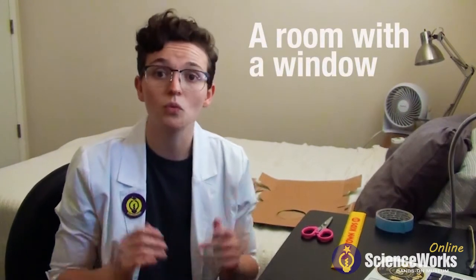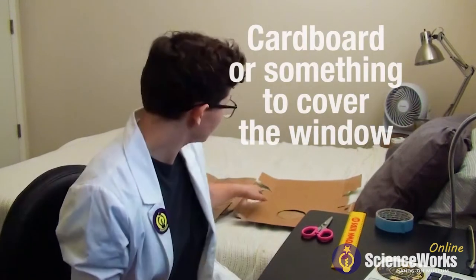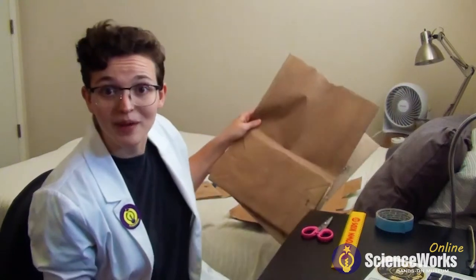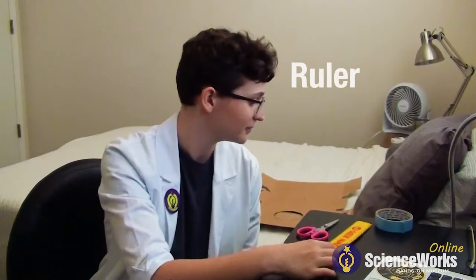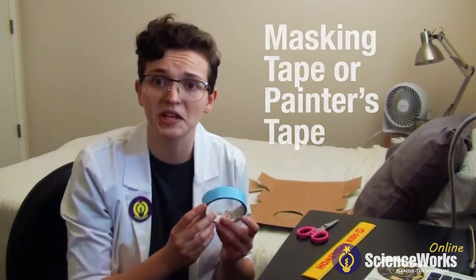There are a few things that you'll need if you want to try this at home. You'll need a room with a window and preferably a blank wall on the opposite side. You'll also need something in abundance to cover your window with — you can use cardboard or black sheets. In my case I have a bunch of paper bags so I'm going to be using those. You'll also need some scissors, a ruler, and some painter's tape. I highly suggest painter's tape because it's strong enough to hold everything together and it won't chip or peel any paint off of your walls.